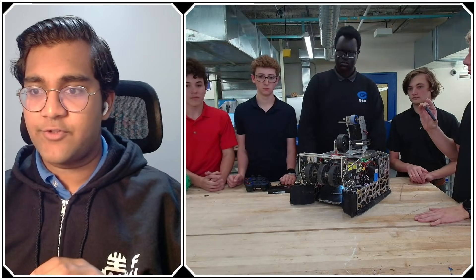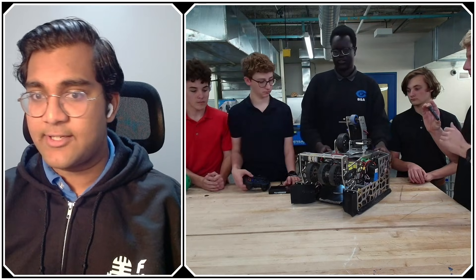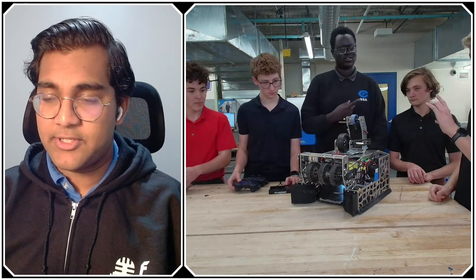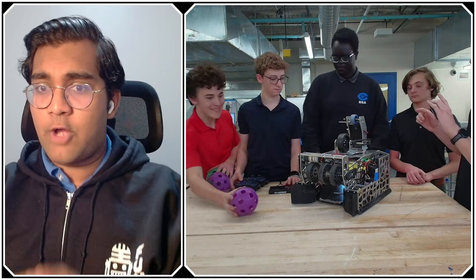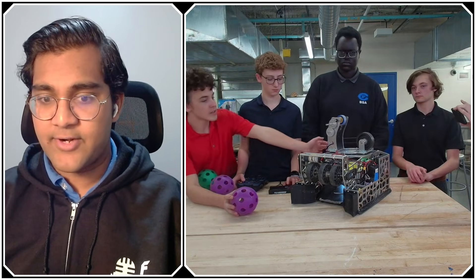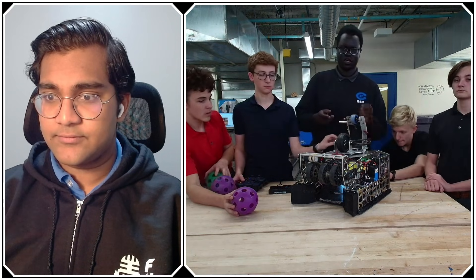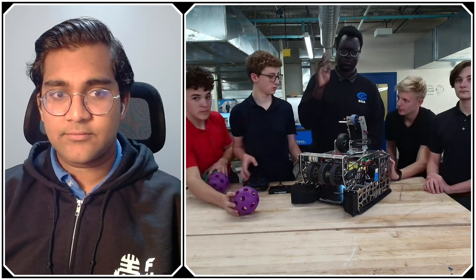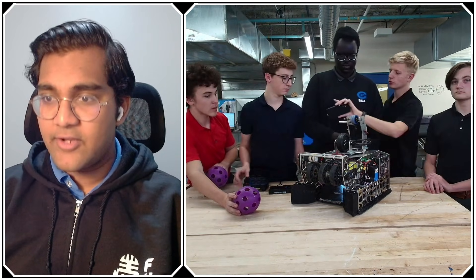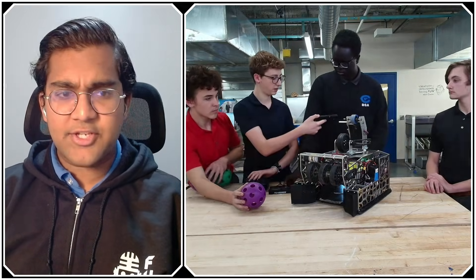Are you stopping the intake between when you're actually kicking the artifact up? Yes, we stop it between each shot to make sure the artifact doesn't roll while the kicker is going back down.